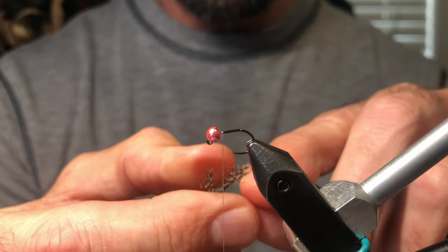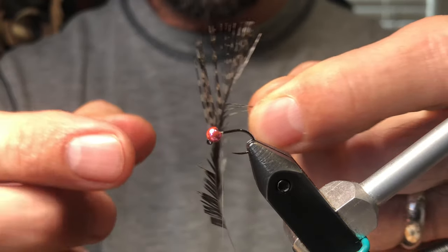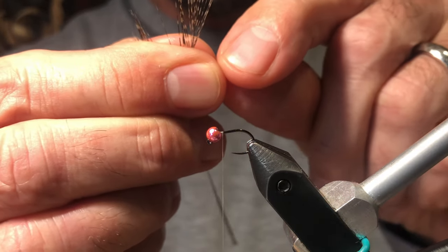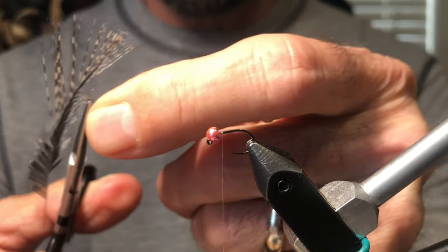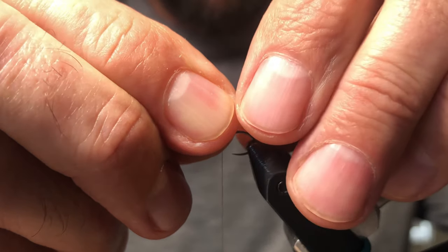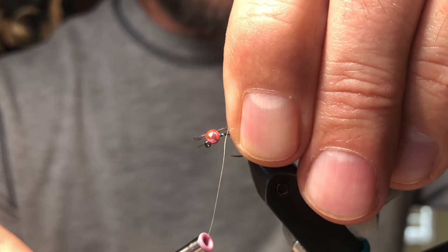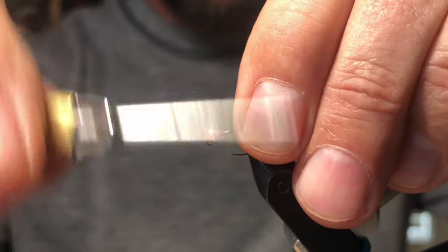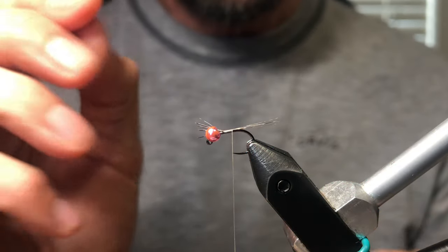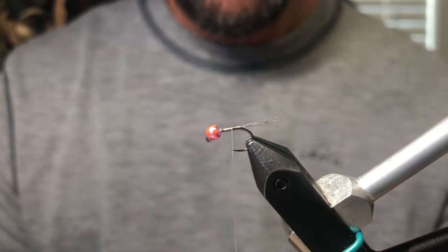We want to align the tips. This is Coq de Leon — you can yank them off the stem if you'd like, but what I like to do is take a little extra time, line up the tips, grab them, and simply cut them away so you know they're in perfect alignment. Spin the thread counterclockwise — watch, see how it jumps backwards. That way you're not fighting it when you're putting thread on the hook; it's always going to jump backwards and right where you want it.